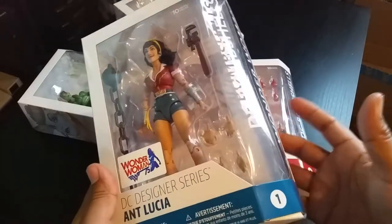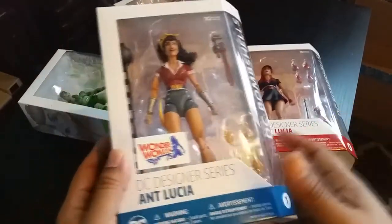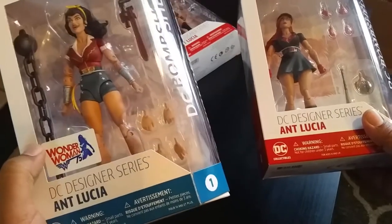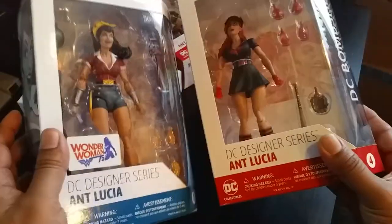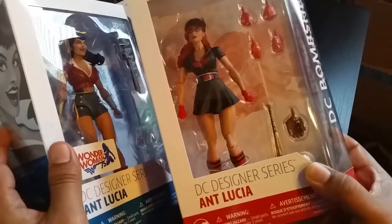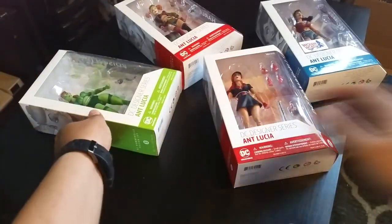Once we saw these up for pre-order online, we automatically got them because we figured this would be awesome. You can see the art deco on each one here, and we have all four: Wonder Woman — she has a cool sticker here, 'Wonder Woman 75 Years,' like an anniversary edition — and of course Batwoman right there, who carries a bat and is a bat, so that's pretty deep.